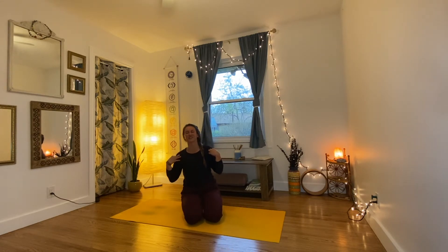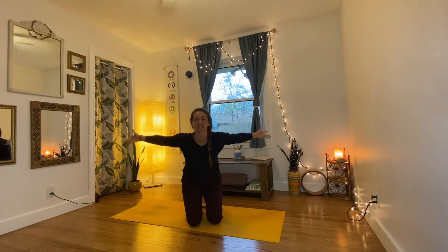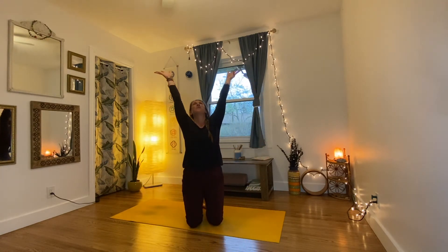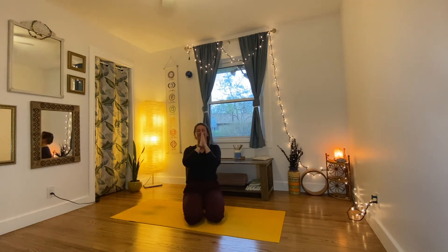Next time you breathe in, reach your arms all the way up and overhead, keeping your shoulders away from your ears — maybe you'll even look up to your thumbs. When you breathe out, let your hands touch, bend your elbows, and bring the thumbs towards the middle of your chest. Let's do that again — and if you like, maybe even lift your hips up, getting a little bit taller. This is called a sun breath. Let's take one more, shining like the rays of the sun, bringing warmth for yourself.